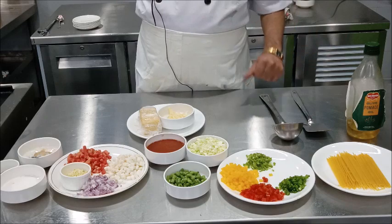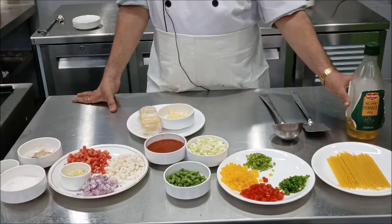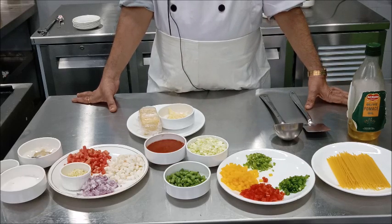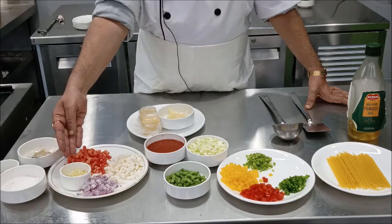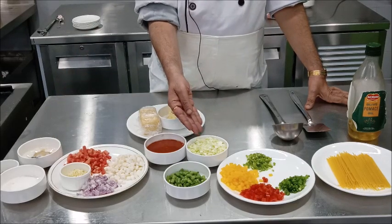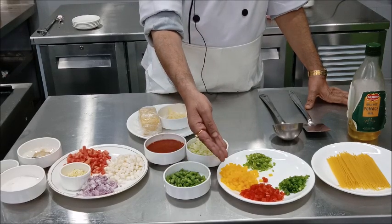We also require approximately 30 milliliters of olive oil. Quantity-wise: 900 milliliters of stock or water, 30 milliliters of olive oil, 70 grams of carrot, 70 grams of turnip, 50 grams of onion, about 5 or 6 cloves of garlic finely chopped, 100 grams of cabbage, 50 grams of french beans, and 50 grams of bell peppers.